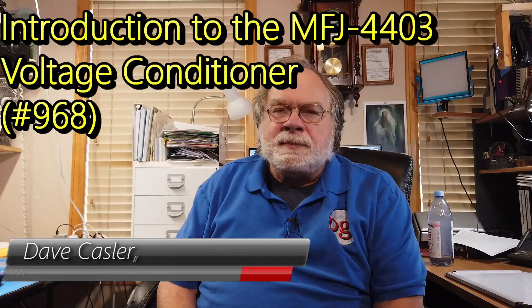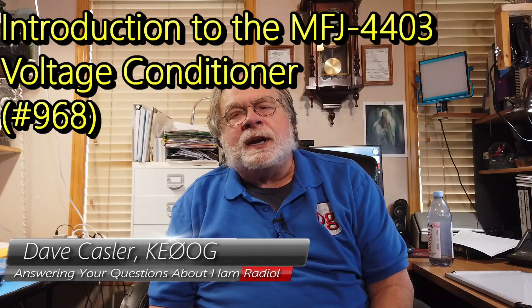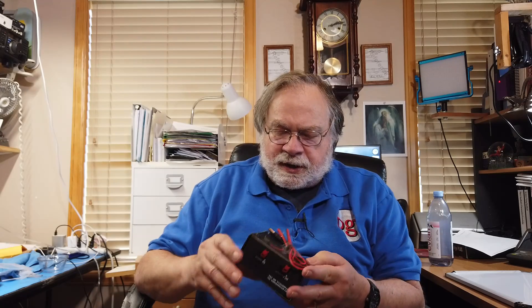Hello, Augies Worldwide. I'm Dave Kassler, Amateur Radio callsign KE0OG, here with a very interesting device. It actually took me six months to get out of MFJ. They were out of production — they had to get more parts and so on. And this is a voltage conditioner.